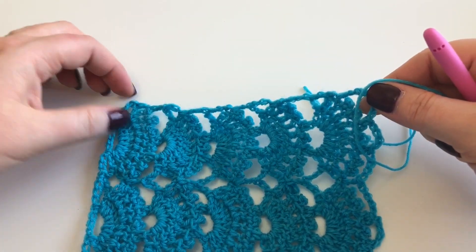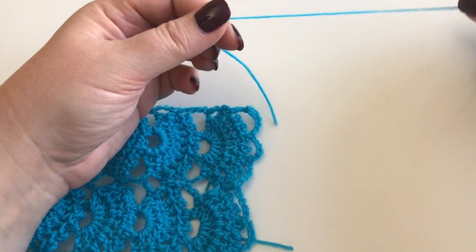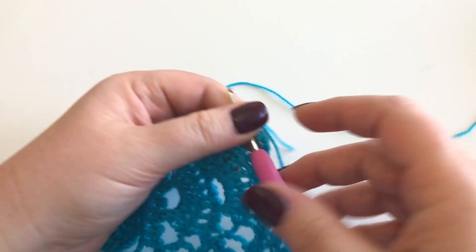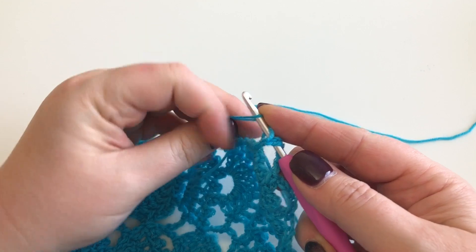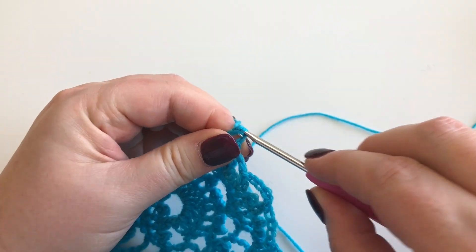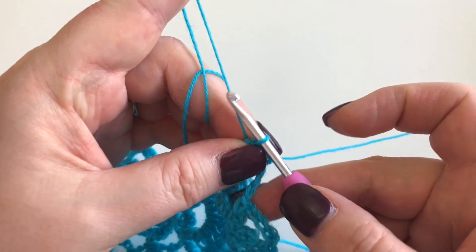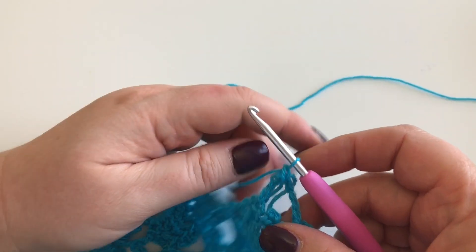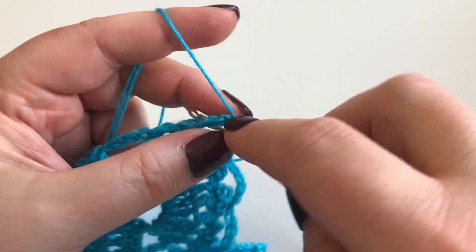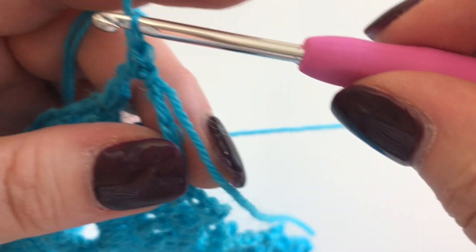If you want, you can put stitch markers in - say right, here's halfway, I need to do 15 in that space - however you want to do it is fine, as long as you try your best to be even along this edge. To start off, I'm just going to pull a loop of yarn through and then pull the tail through to secure it, and then start with the first double crochet.